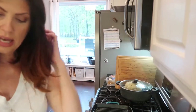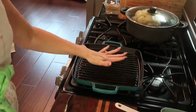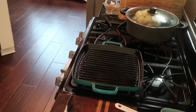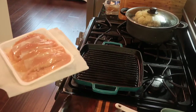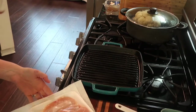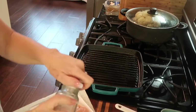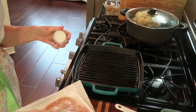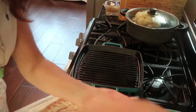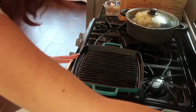The first thing I'm going to do is grill my breasts. I have my grill pan on high with a little bit of olive oil. I'm going to season my chicken breasts with the lemon pepper seasoning — this one is from Adam's Reserve, but use any seasoning you love. Then I'm also going to salt and pepper them.